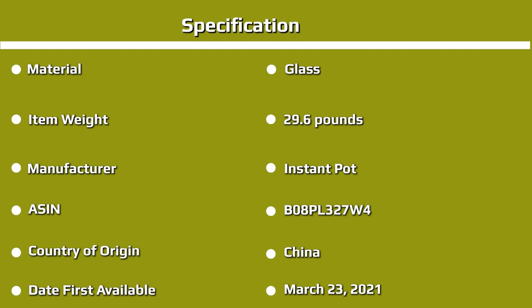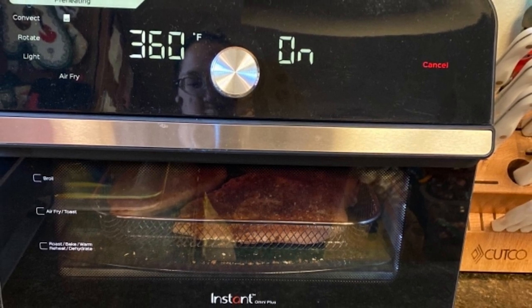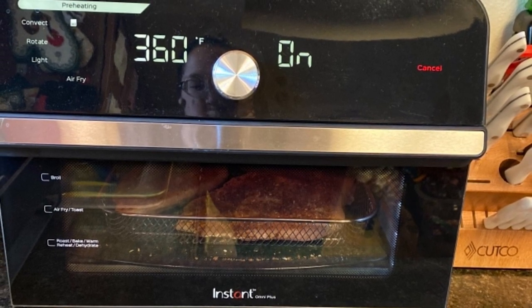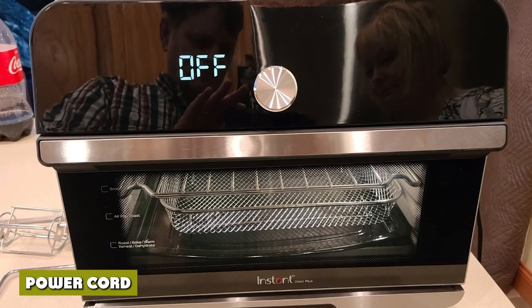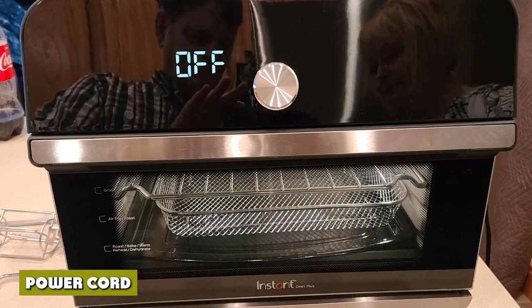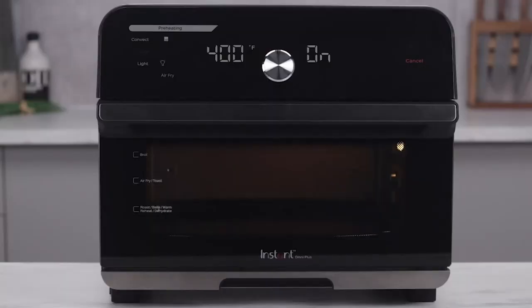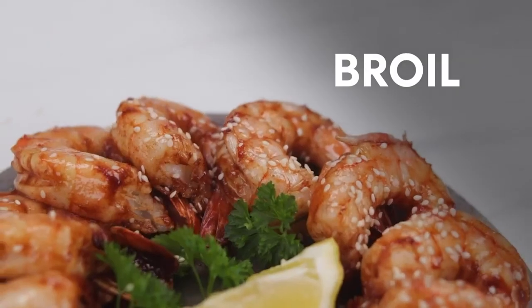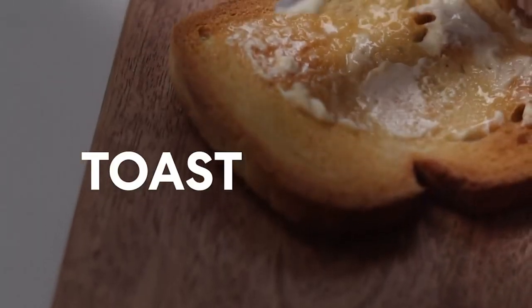The Instant Omni Plus has golden quartz heating elements instead of the more common nichrome. These pipes use infrared light to cook, which produces more heat and cools down faster. They are also easier to clean and more energy efficient, but don't last as long in terms of durability. The power cord is more than long enough for household use; however, as they are placed too high up, it can't fully wrap around the two back stands.